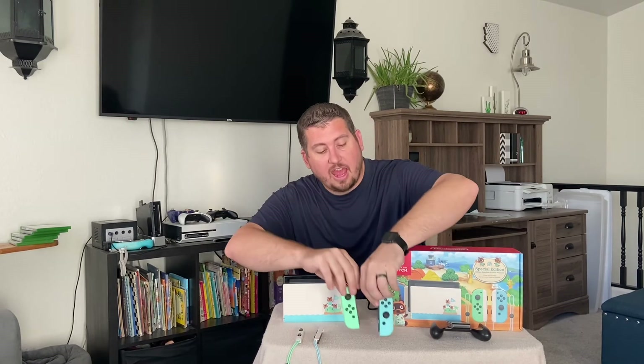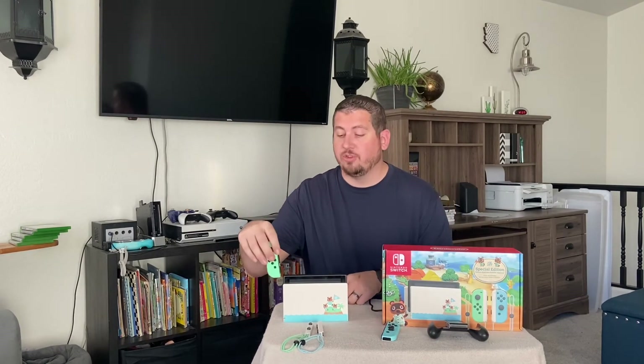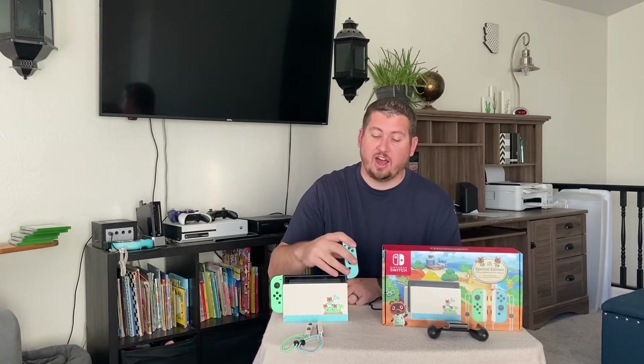Now, if you have your Joy-Cons disconnected — say they're on the controller grip or on your wrist straps — to charge them, all you have to do is simply slide them back onto your Switch while it is docked. That's all you have to do to charge them. That's how easy it is to charge with your Switch dock.